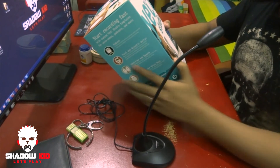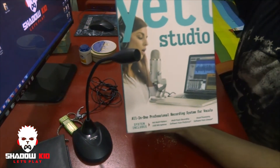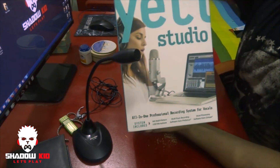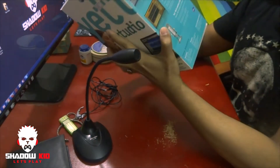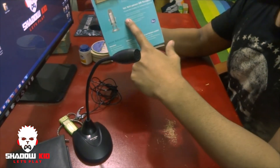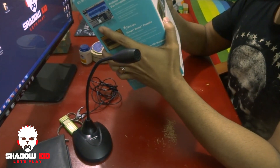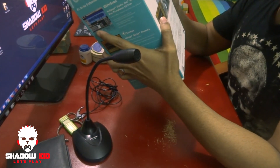This is the Blue Yeti Studio version, as you can see. In this package I got PreSonus recording software and iZotope, along with the microphone itself. This is a professional recording system for vocals.